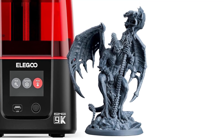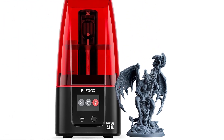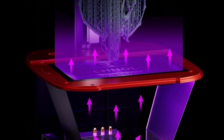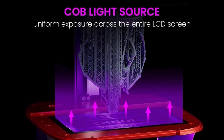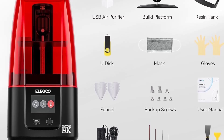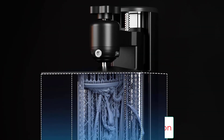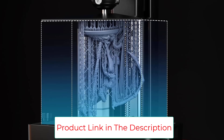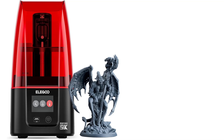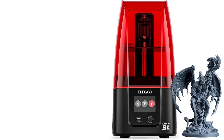Large build volume: the 153.36 by 77.76 by 175mm (6.04 x 3.06 x 6.89 inches) build volume provides enough space for daily creations without sacrificing printing accuracy. COB light source: the Mars 4 uses a powerful COB light source that uniformly exposes a 405nm wavelength beam across the entire LCD, ensuring that prints are consistent and accurate. The laser carved build plate provides excellent adhesion, ensuring that models stick to the build plate during printing to improve the printing success rate.